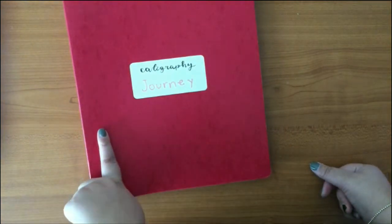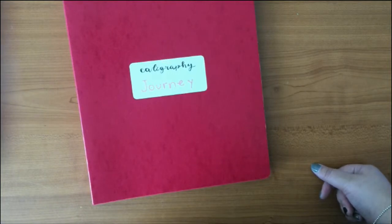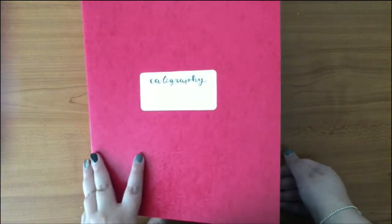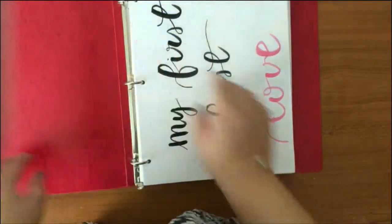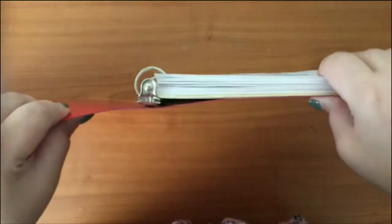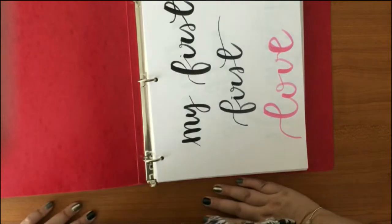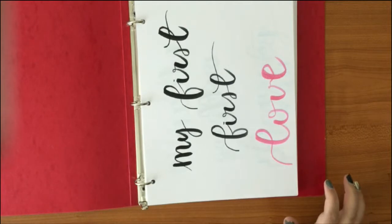I was using this binder for my textile class in university, and I finished university almost two years ago so I didn't have any other use for it. As you can see it's pretty filled up — the rings don't have much space left, but it's okay for now.